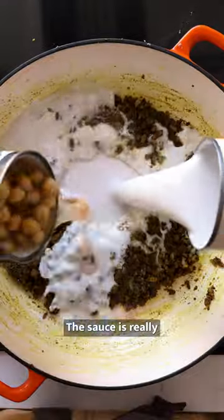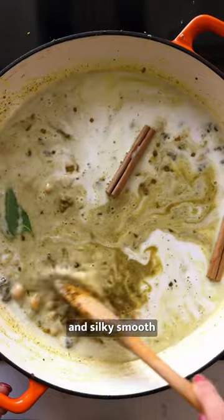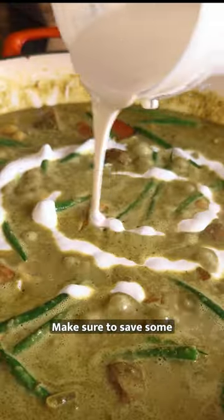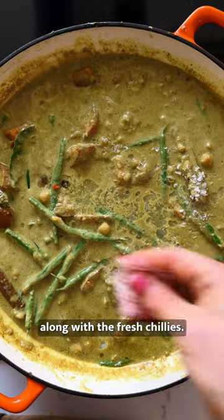The sauce is really the star of this recipe — it's rich, velvety and silky smooth, and has a great nutty taste from the cashews. Make sure to save some to add on top at the end, along with the fresh chillies.